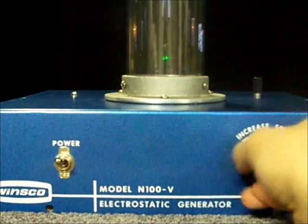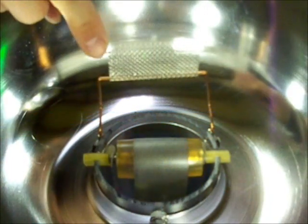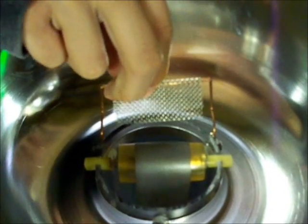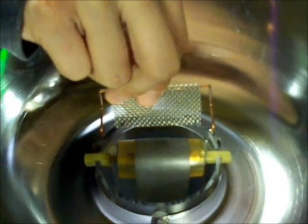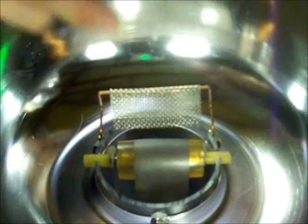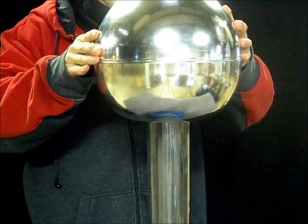Reduce the speed and turn off the power. Reposition the upper brush so that the points of the screen are aimed at the belt at about 4 millimeters or 3 sixteenths of an inch away. Put the upper half of the dome in place and the job is done.